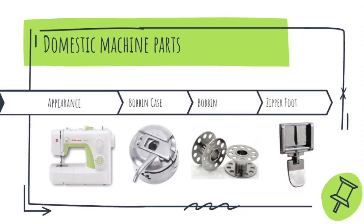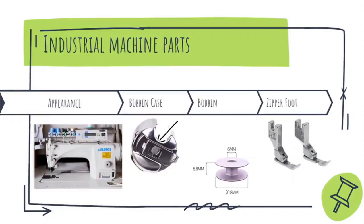In the industrial machine, the bobbin case does not have a hook — in fact, it looks smaller, and on the side of the bobbin case you can see a hole. The bobbins also look smaller, and you have to buy the bobbin that fits inside this bobbin case — you have to specially ask for an industrial machine bobbin case and bobbin. The zipper foot is also separate for left-hand side stitching and right-hand side stitching.